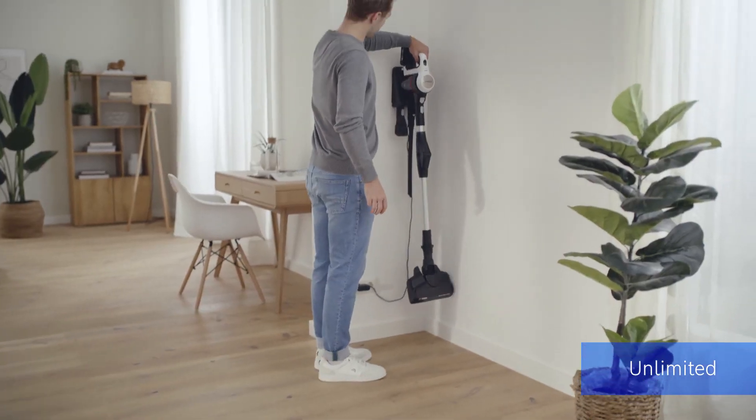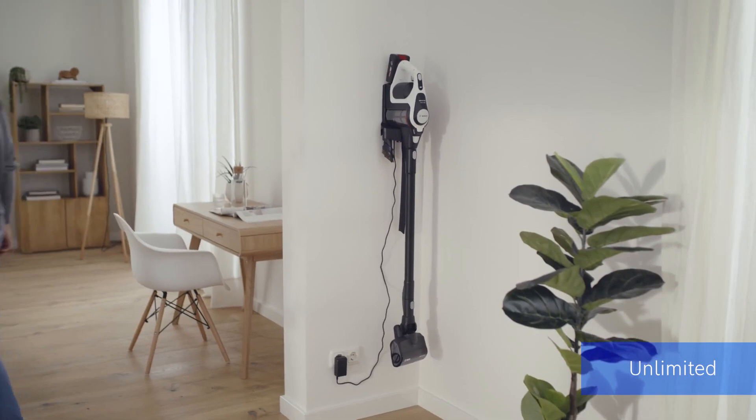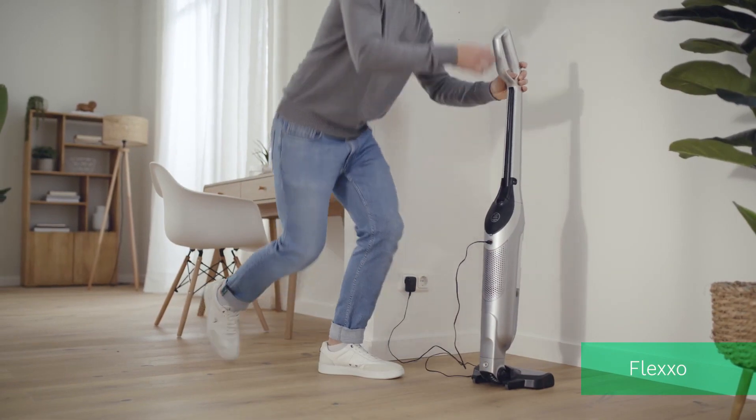When you're done cleaning, simply store the Unlimited on the docking station. With their self-standing functionality, you can charge the Flexo or Athlete models at any outlet.